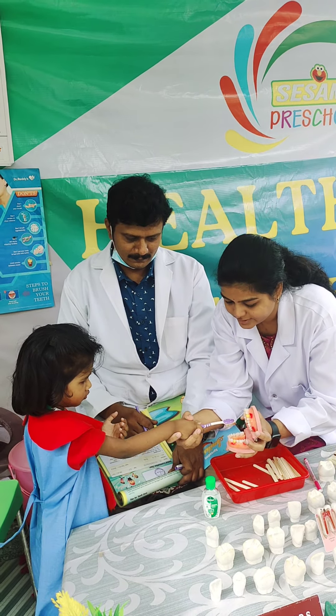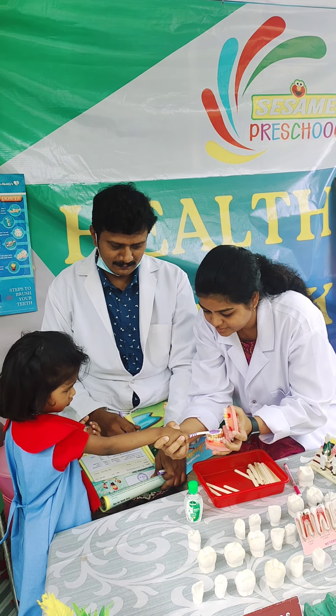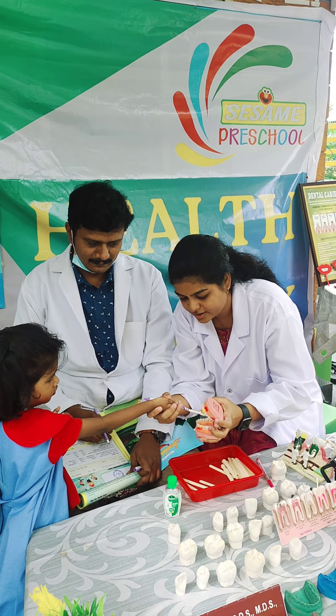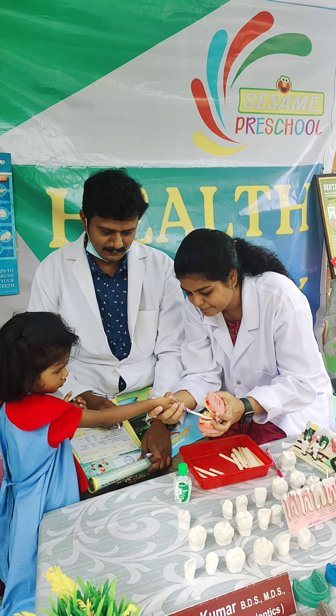Okay, take this. Front teeth, back teeth. Brush and reverse. Upper teeth, okay. Front teeth, back teeth.